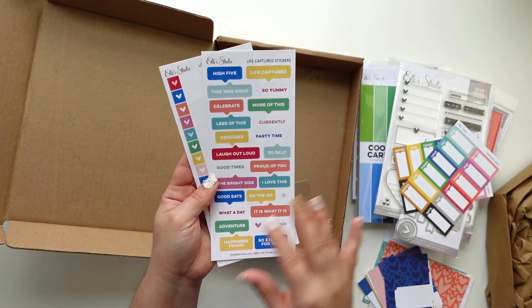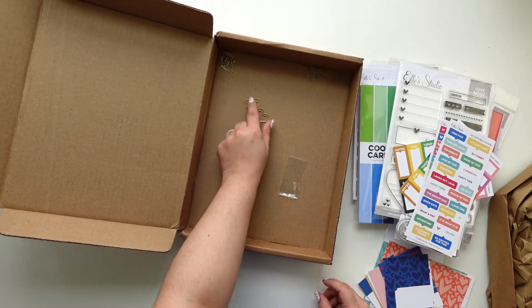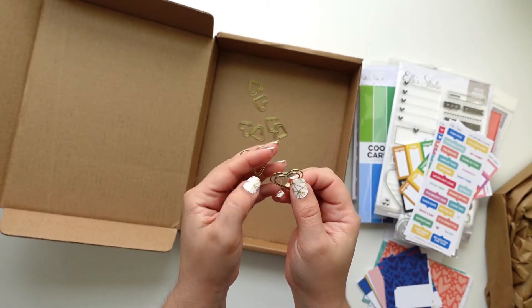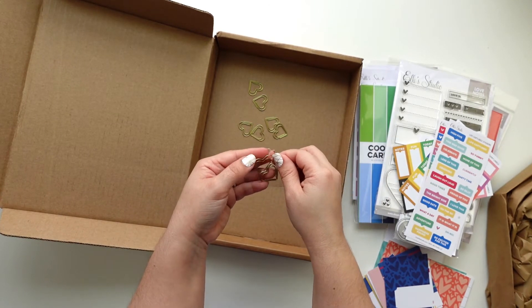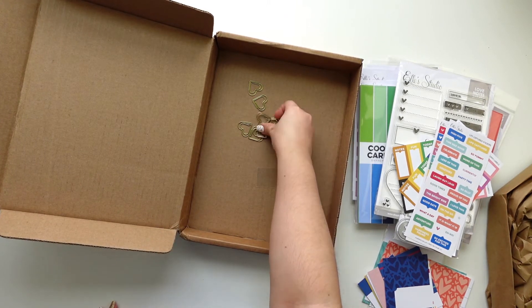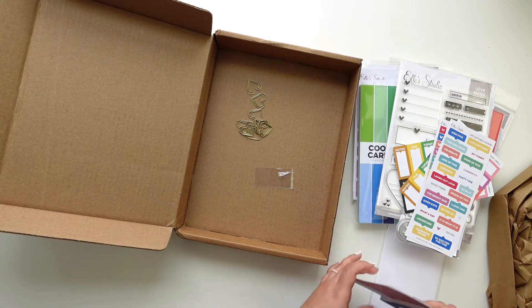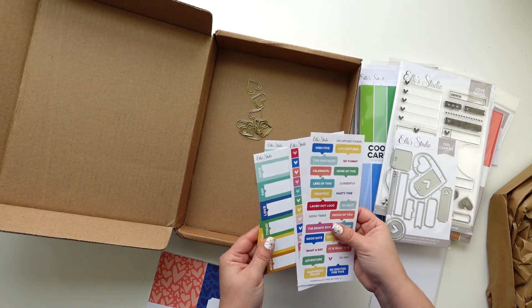I can add a little bit of washi and a little heart. I love these — sometimes I use these to hold a tag or something that I want people to be able to pull out, that way I don't have to glue it. I can also use washi tape too, depending on what I'm keeping together. I do that with tags and things that I want people to see the full size of. That is the February kit with all the add-ons!